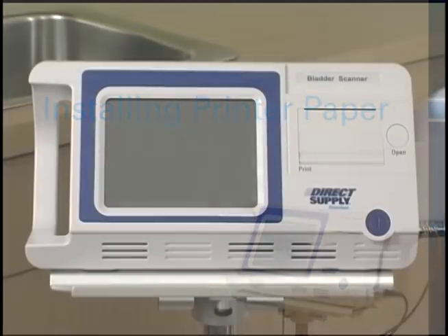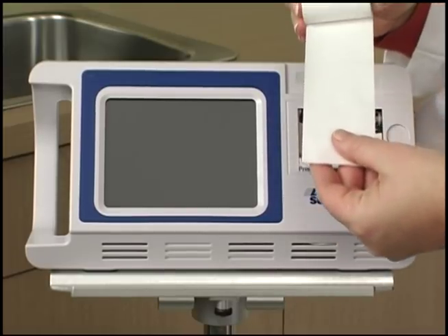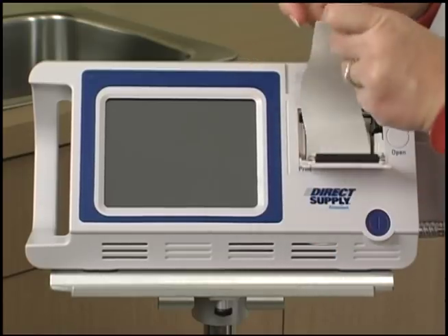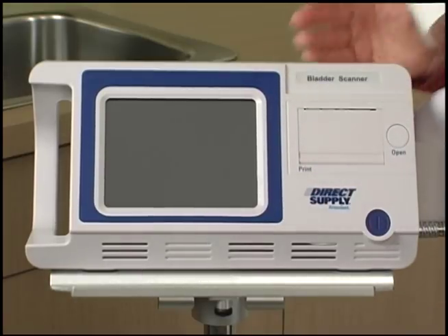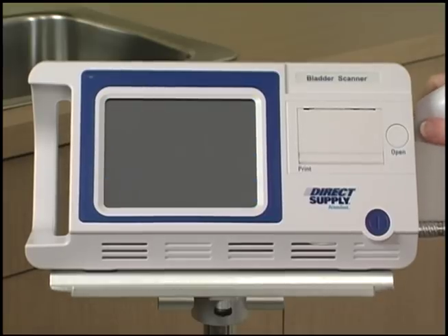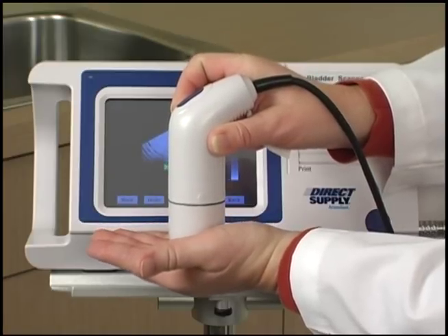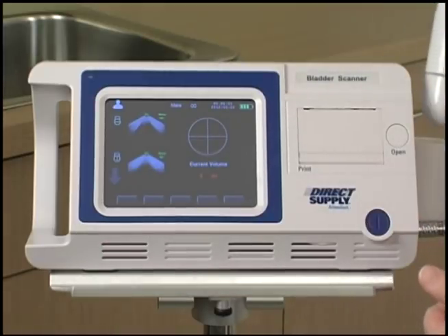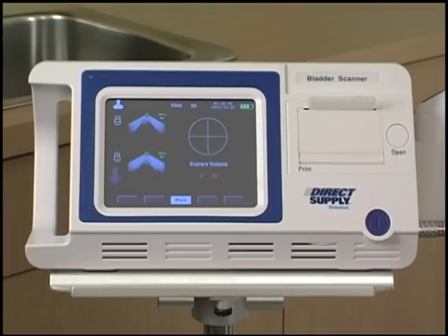To load a new roll of paper, first make sure the device is off. Press the open button to the right of the printer door — the printer housing will pop open. Insert the paper, making sure it feeds from the bottom of the roll. Pull one inch of paper from the roll, threading it out of the housing and closing the cover. Be careful not to jam the paper when closing the door. Turn on the bladder scanner, run a test scan, and press the print button to test that the paper was loaded correctly and the printer is working properly.